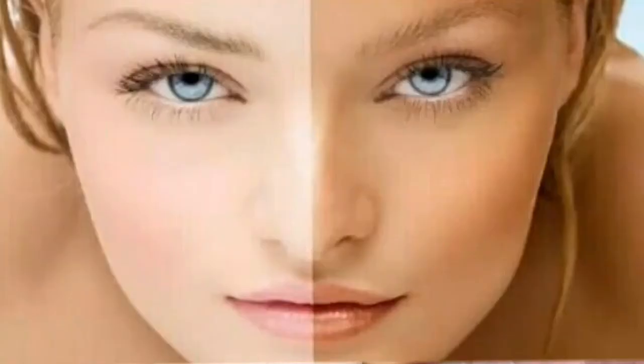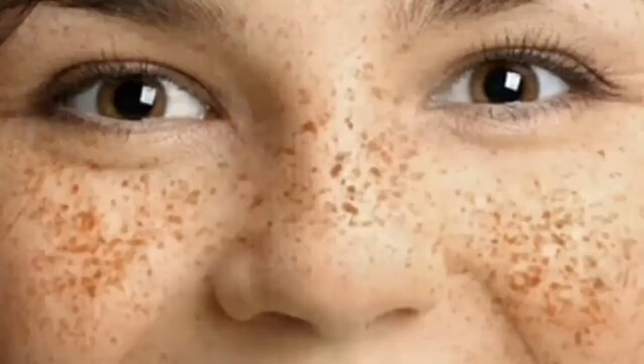In today's video, I will solve your biggest problem — sun tanning. Sun tanning is the most common problem for all girls and even boys. Sun UV rays cause uneven skin tone, aging, damage, black spots, and many more issues. We need to protect our skin from these UV rays.